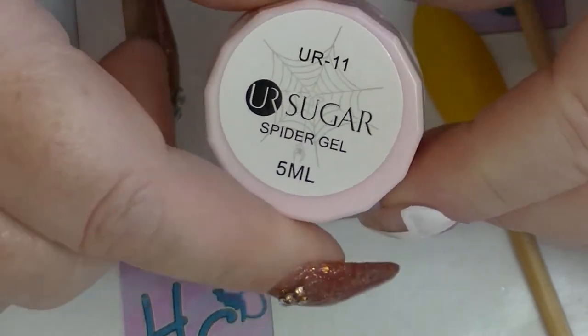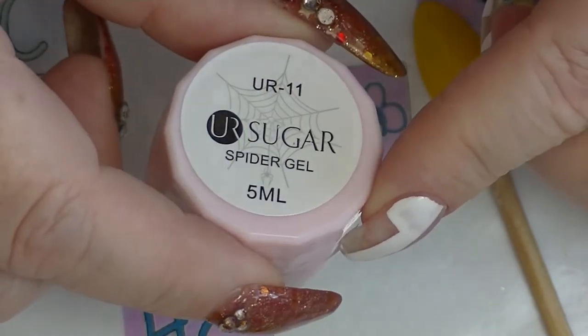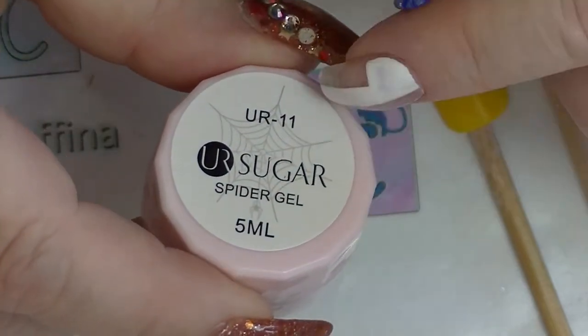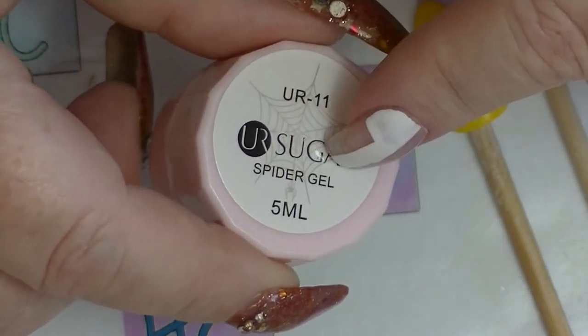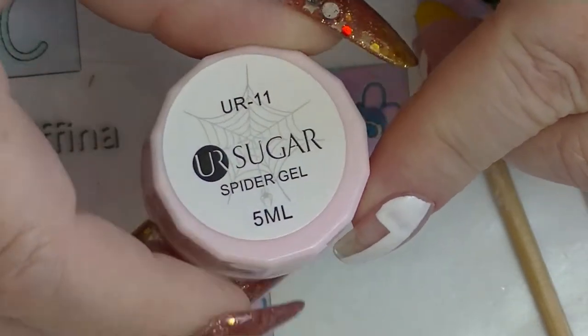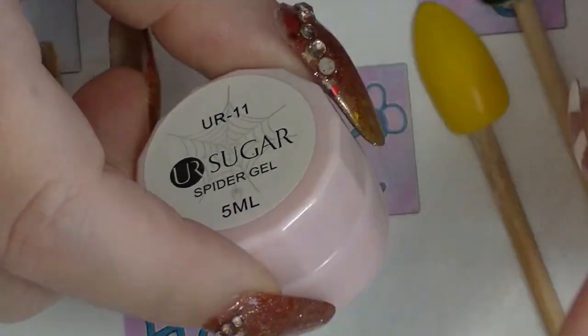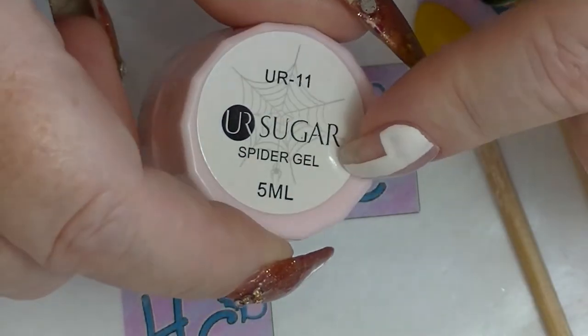This is a special type of gel that is kind of stringy looking, quite interesting, which is why it's called Spider Gel — because it kind of looks a bit like a spider web. I've seen a few videos about it, thought it would be interesting to try. I don't know how good I'm going to be at actually using it.